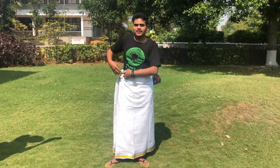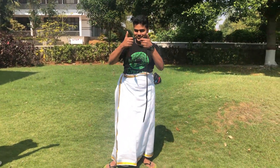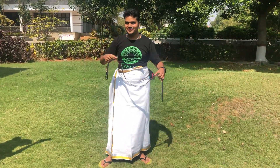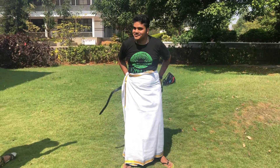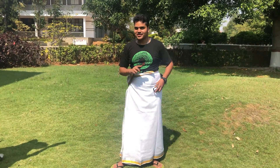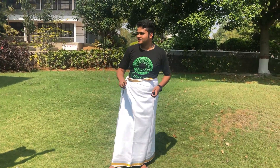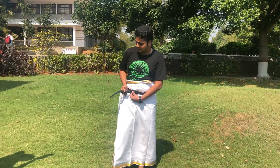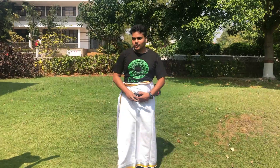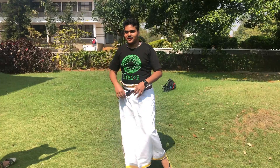Tuck it in and get yourself a belt to make sure it doesn't fall. There are some velcro wasties around if you want to tie them that way, but I prefer the old fashioned waist tee. Once you put a belt on and tuck it in, the waist is not gonna fall — don't worry.